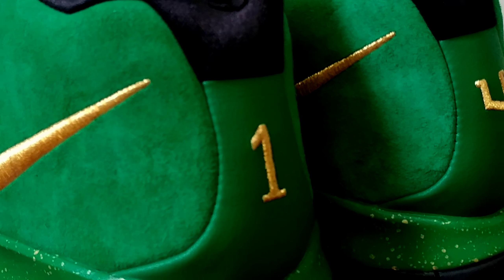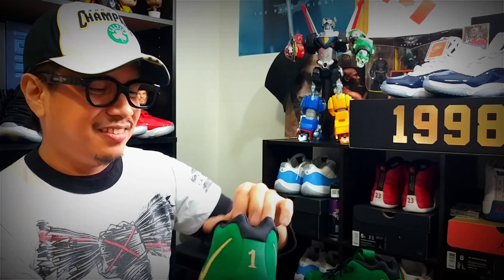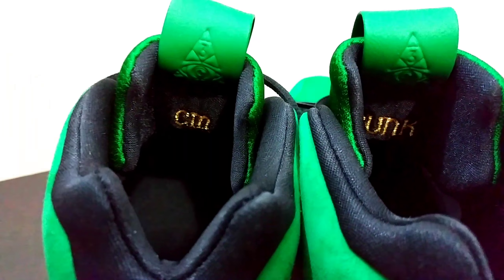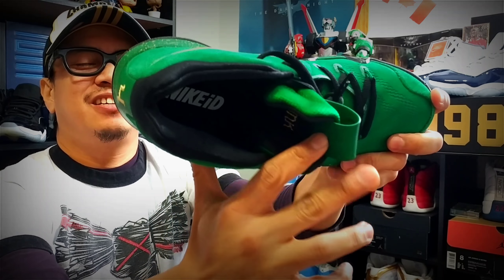On the inner tongue, as usual, it still says 'CM' on one shoe and 'Punk' on the other — so it's CM Punk and it's clobberin' time. And then on the insole it just says Nike ID.